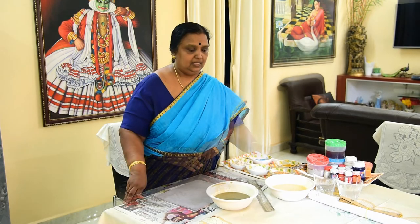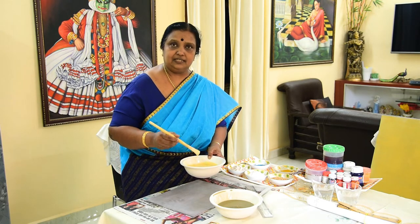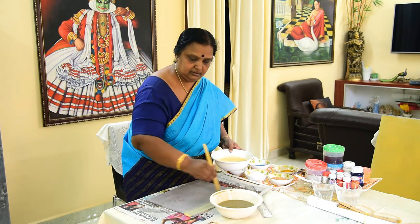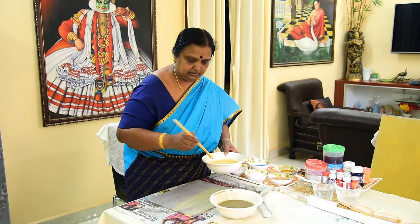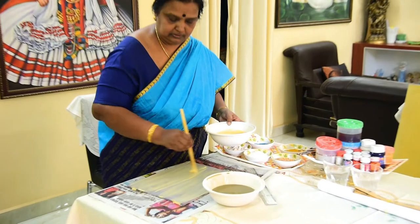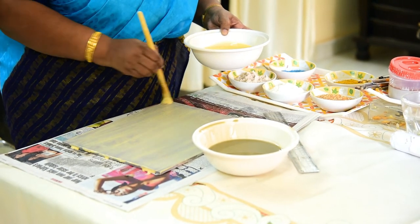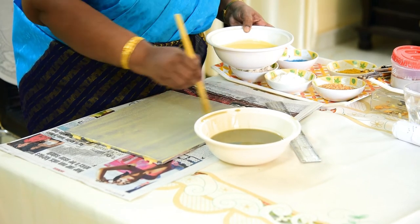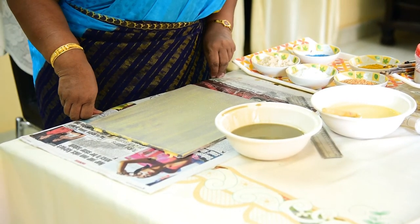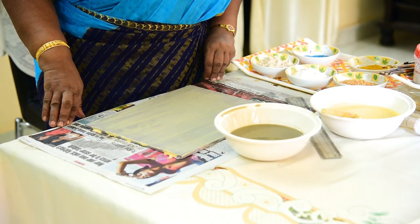I will show you the prepared boat. After the boat dries completely, apply chalk powder, tamarind seed paste, and yellow oxide mixed together. Sieve it nicely and apply one coat lengthwise. After the first coating dries completely, put the second coat breadthwise and then the third coat again lengthwise. After it is totally dried, rub it with a smooth sandpaper.